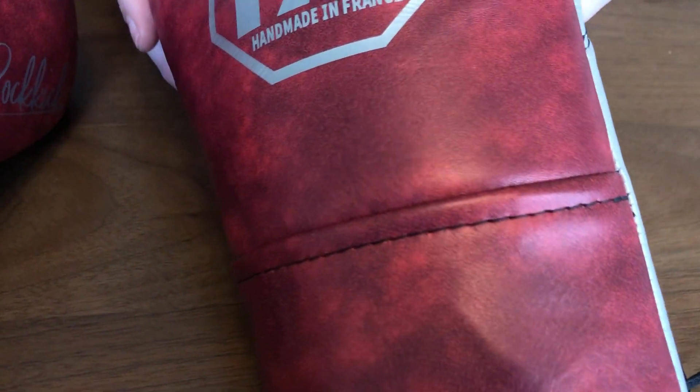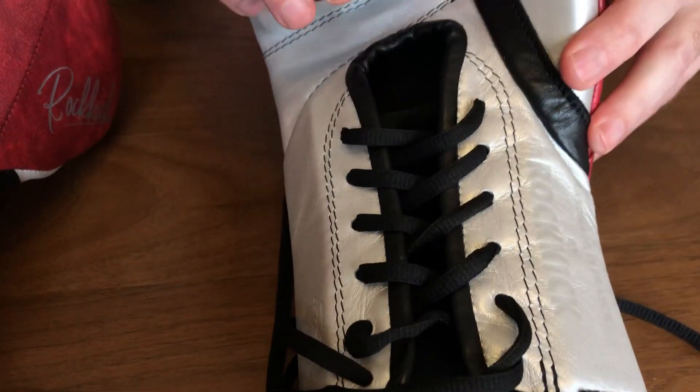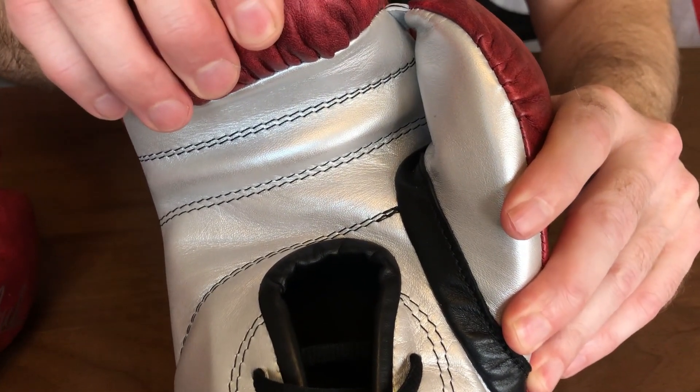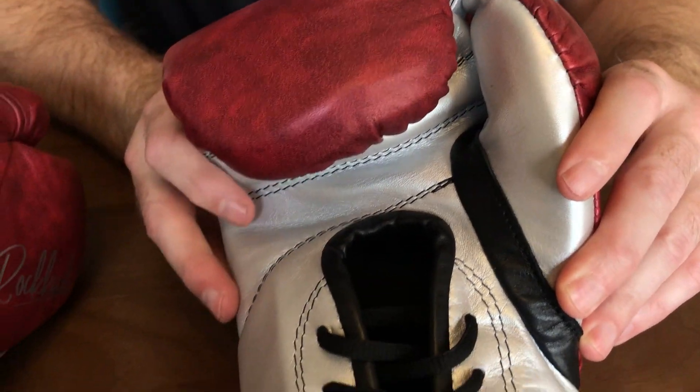You've got that black piping, the marble red at the back, and the face of the glove in silver. A really beautiful, beautiful glove.